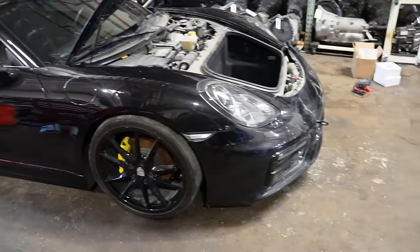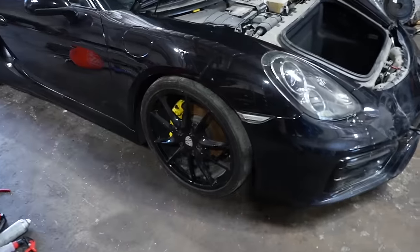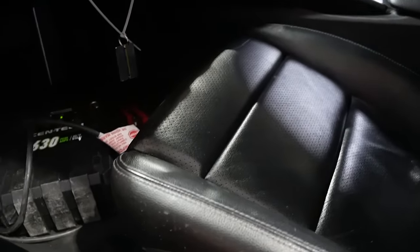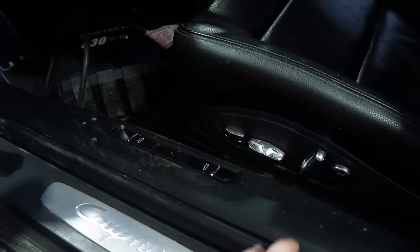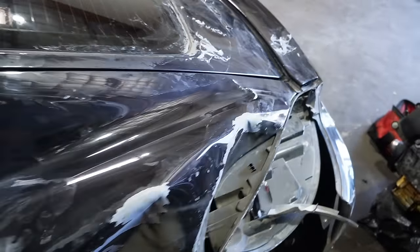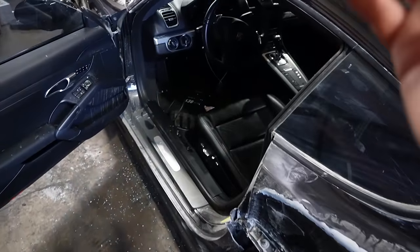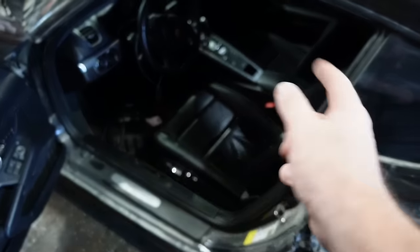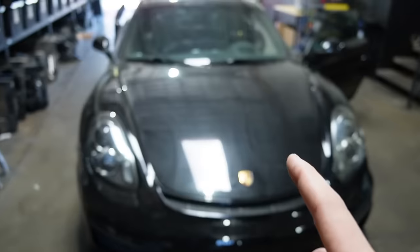We got this Porsche from auction. I do like those wheels and calipers, but my setup looks better. The car is in absolute mint condition — sarcasm — but all the buttons are working. As soon as I got in and pressed the trunk button, it opened right up, which means the rear body control module is not flooded. We'll be getting to the wiring repair a little later.